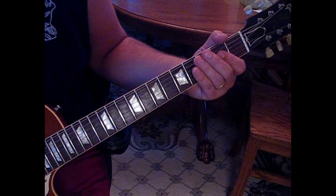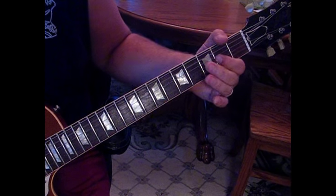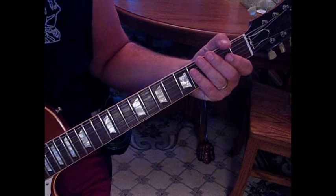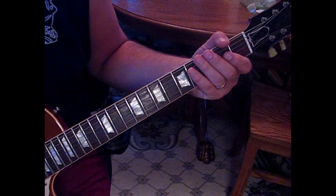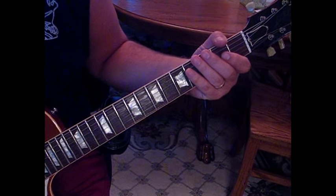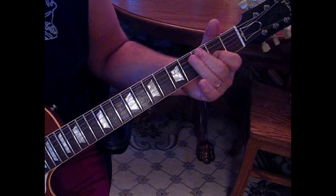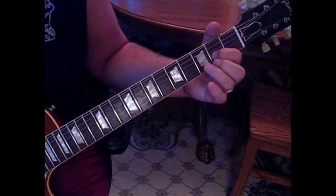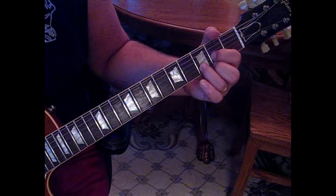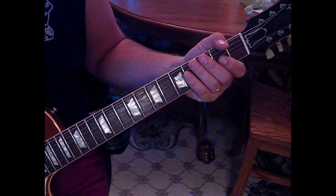Then it starts over. The technique is to kind of let the chords ring out and mute some. There is a real technique to it — I'm sure he's got the guitars doubled in the studio version, but if you watch him live he's playing it all.